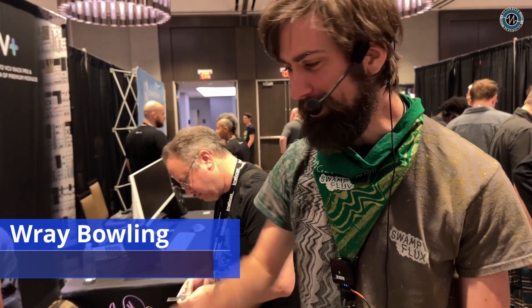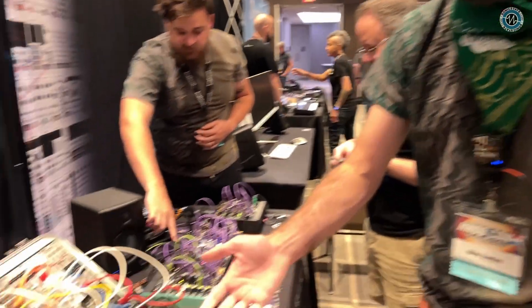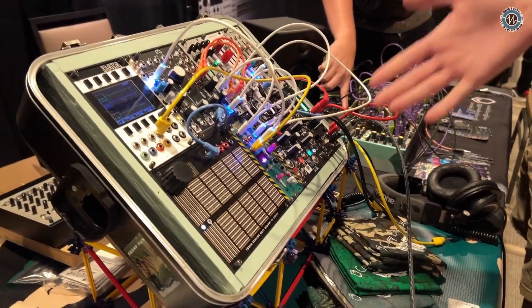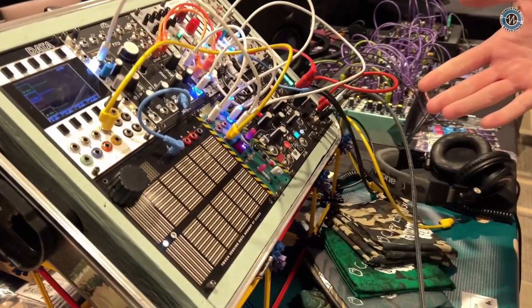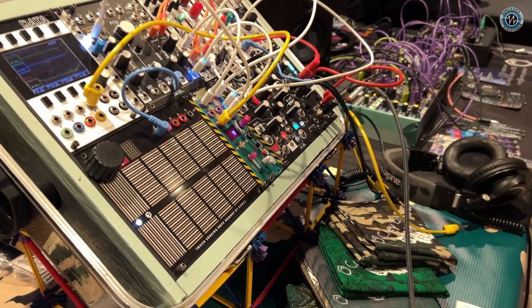I'm Ray Bolling. I'm with Swamp Flux, based out of South Carolina, and I'm showing off my first Eurorack module. It's called The Biggest Foot. It comes in a green panel to start out with, but there's also a black panel, and it's a CV controller that uses recycled gaming balance boards.